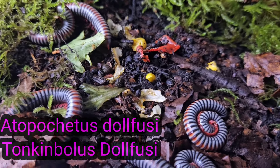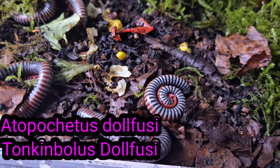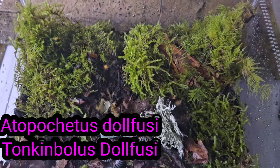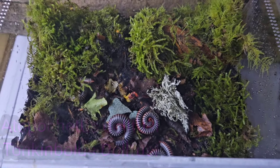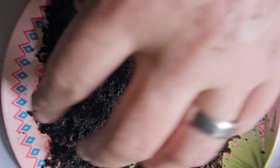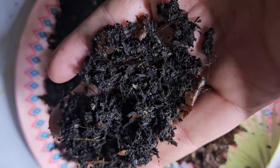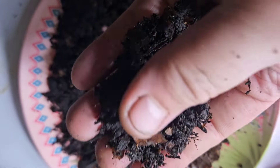You will find these guys in Vietnam. Atiopachetius dolifusi and the Tonkinin bolus dolifusi are the main two species. So let's start by looking at the actual substrate that we're using in our enclosure that I'm going to show you in just one second.